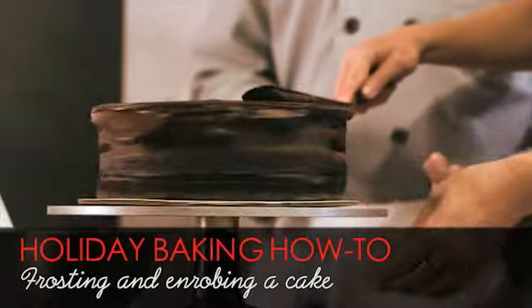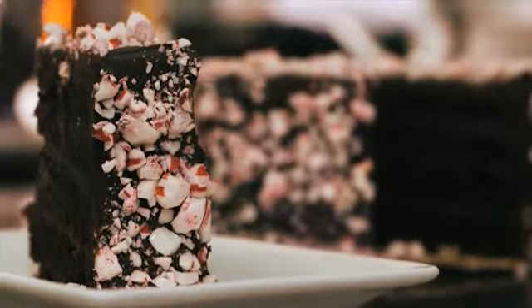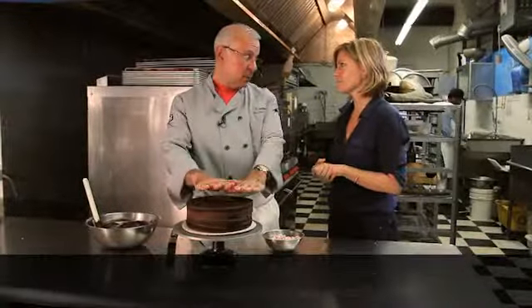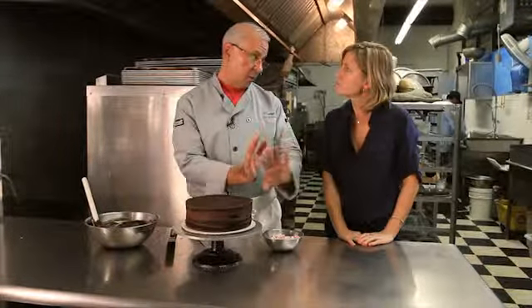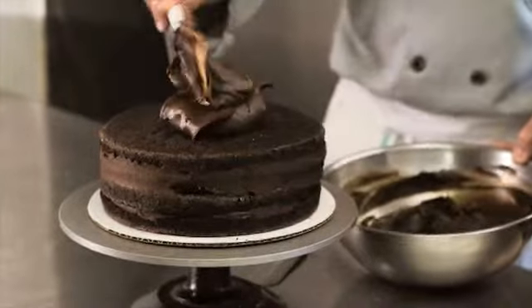In this part of our series on demystifying decorating techniques, we're going to show how to actually ice a cake — something I've never really mastered. Our technique produces a very smooth result. The trick is: ice it once, refrigerate or freeze until it firms up, and then apply a finishing coat.